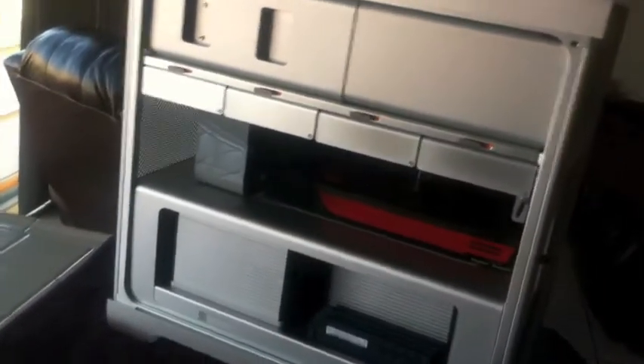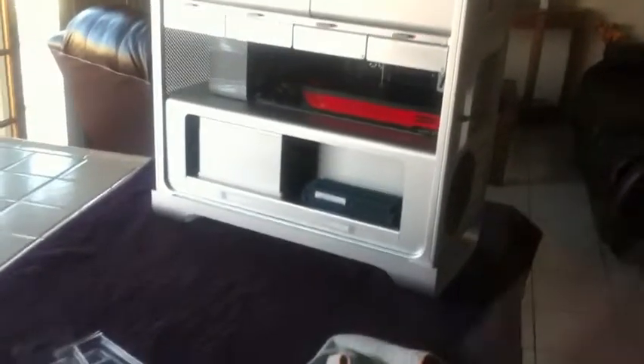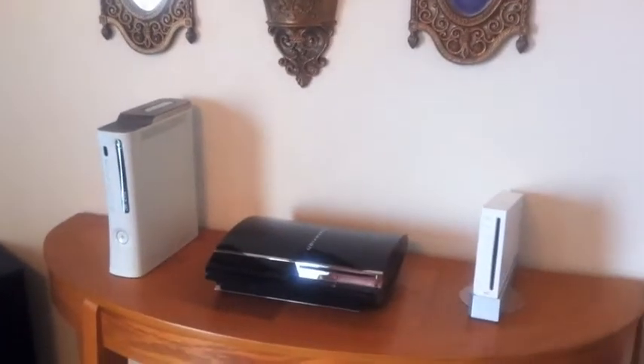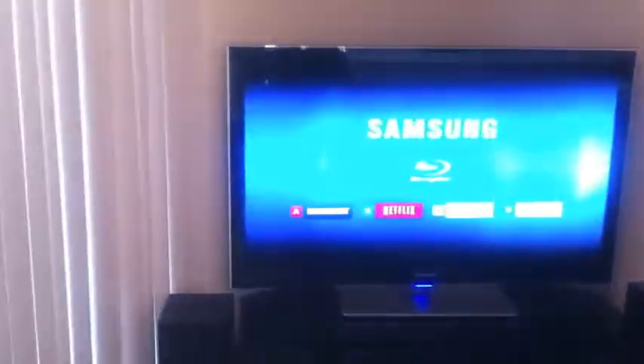I may upgrade my Mac Pro with more RAM later on, but right now I'm saving up for Final Cut Studio so I don't want to take any money away from that. That's my next purchase — iMovie doesn't do it for me anymore. This is my 55-inch Samsung, here's my PS3, that's my roommate's MacBook Pro. But I'll do a tour later on — let's get back to the Mac Pro and go test it out, see if it works.